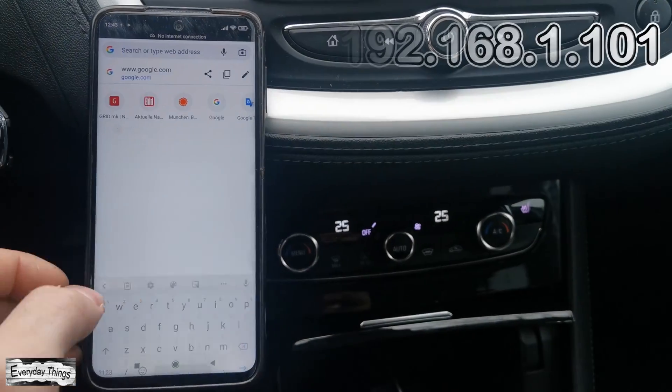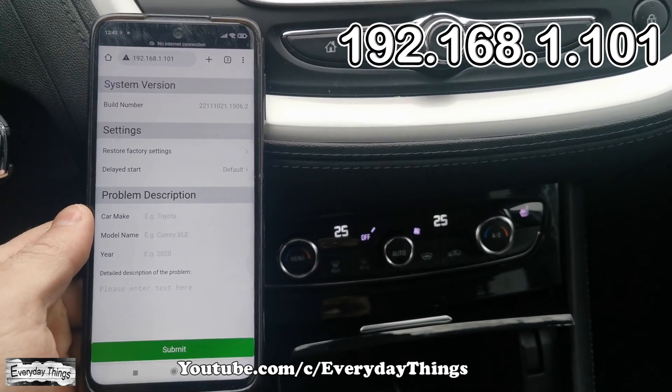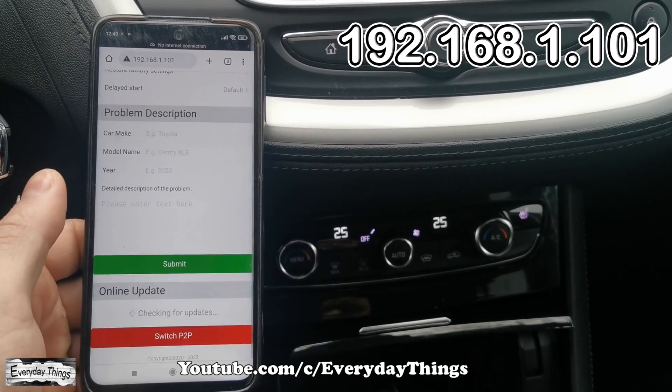Then open the browser on your smartphone and enter 192.168.1.101 in your smartphone browser, then tap Next.